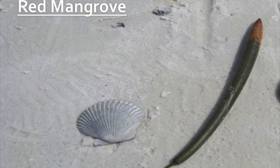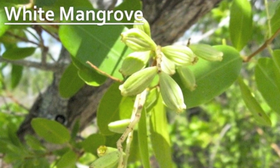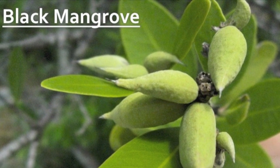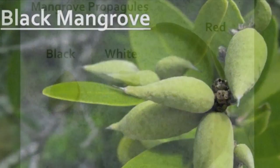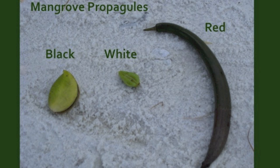Another way to identify mangroves is by the propagules. Right now on these trees we only have the propagule of the red mangrove, but what you're looking for is: the cigar-shaped propagule is the red mangrove, the smallest propagule is the white mangrove, and the middle-sized one shaped somewhat like a teardrop is the black mangrove.